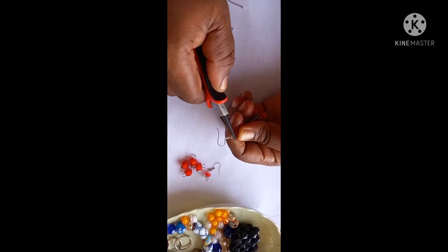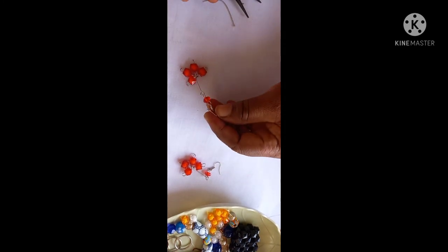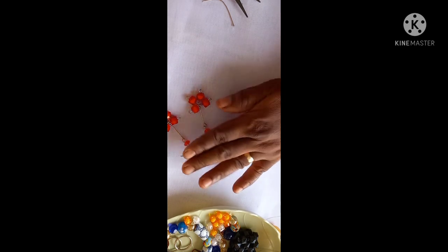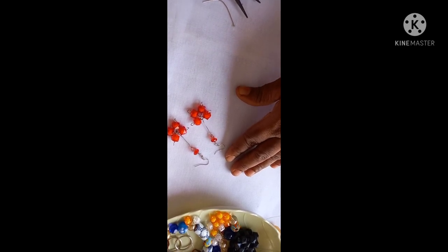And here we are — the earring is done! It's so lovely, it's so beautiful — look at it. Thank you so much for watching, keep sharing, and thank you for subscribing. Bye for now!